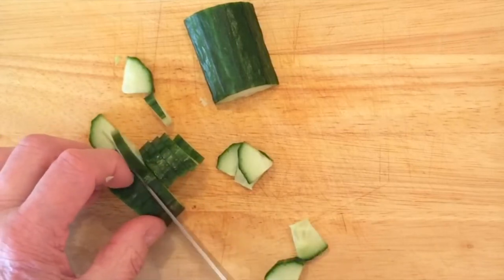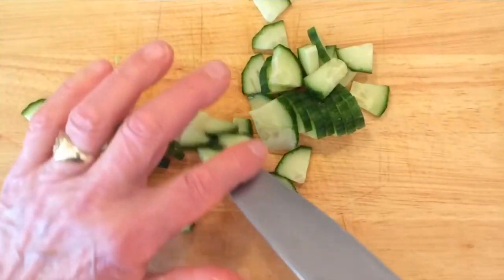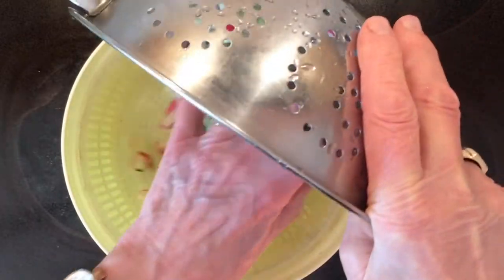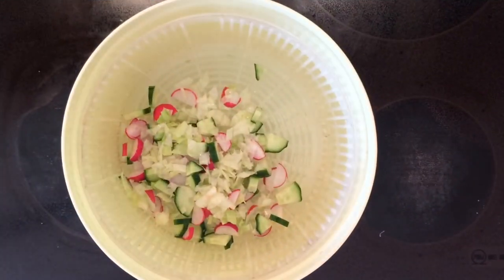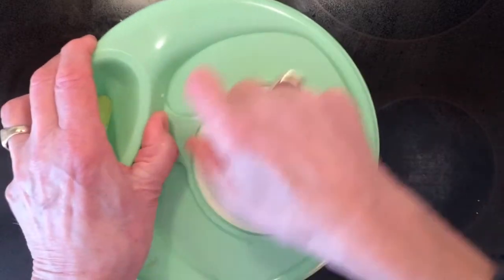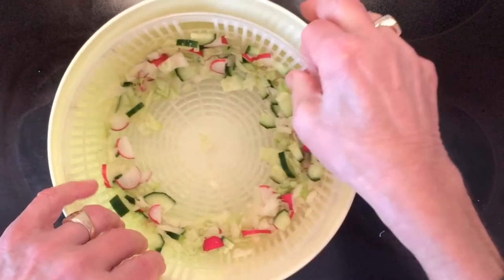Nice cold water, and when that's done we put the whole lot into a spinner. Use centrifugal force to spin the water moisture off the salad leaves and the radishes and what have you. It's a simple device but very effective at removing moisture from the salad. As you can see from the bottom of the pan now, there's water in the bottom which is being drained off.